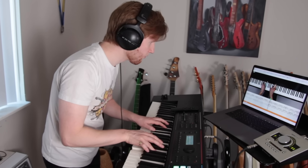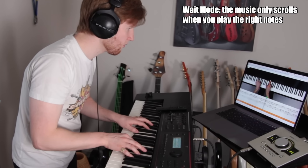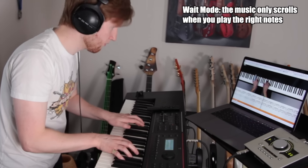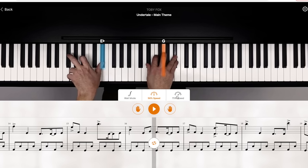I'm going to let you know my secrets of learning stuff really quickly on piano. I use an incredible app called FlowKey, and the first thing I do is play each section a few times in wait mode. After that, I play each section at 50% tempo, then 75%, and then finally full speed.